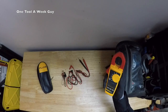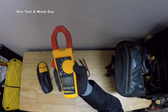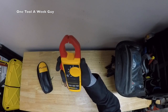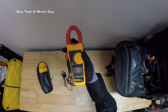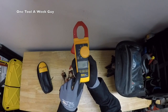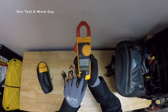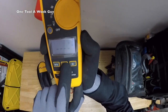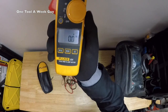It features Fluke's one-handed design, so you can rotate the dial with just one hand for easy access and open up the clamp with one hand as well. The meter has three buttons: Fahrenheit/Celsius, an AC/DC switch, and a backlight, which is pretty neat. I happen to like it a lot.